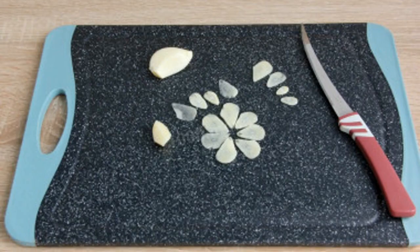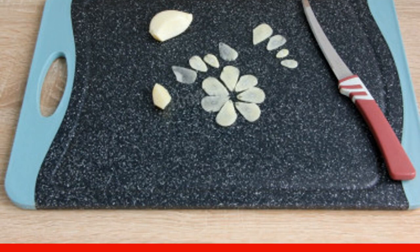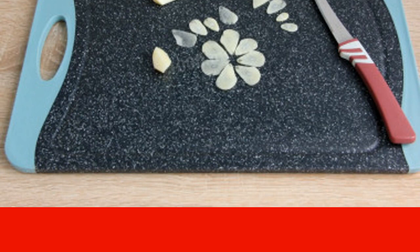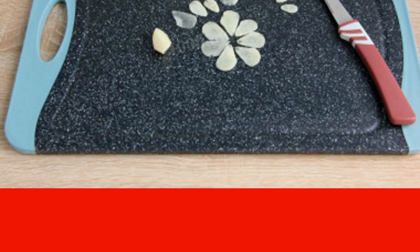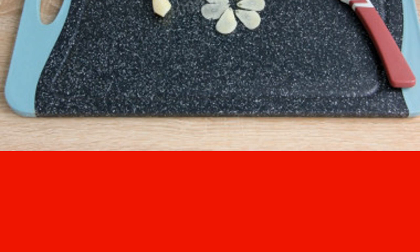Then the garlic should be crushed. Faster, of course, to squeeze through the press. However, despite the fact that any tincture must be filtered, small particles will make it cloudy. Therefore, I prefer to cut thin slices with a knife. Garlic will perfectly extract the juice and the tincture will be easy to filter.